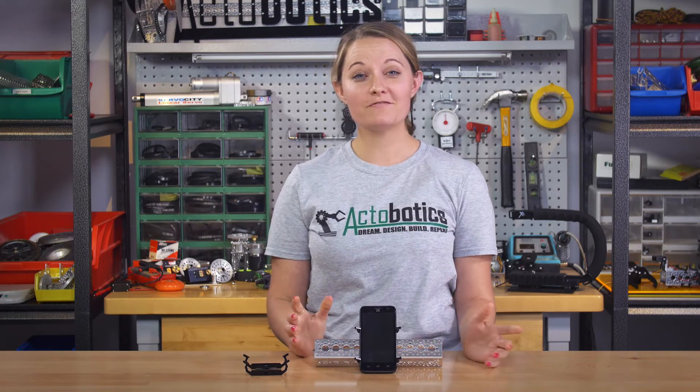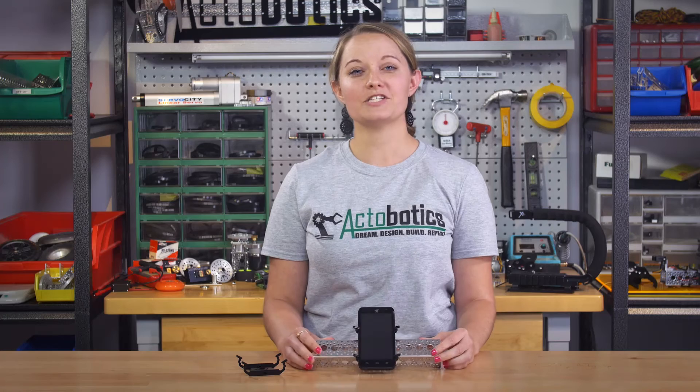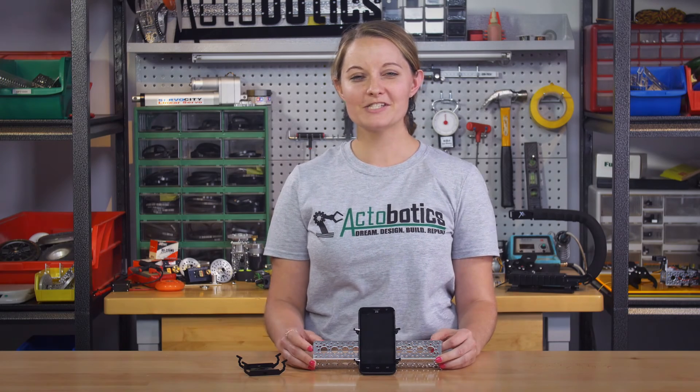And finally, one of the great things we think you guys are going to love about this is it's free for all FTC teams. All you have to do to get yours is email marketing@servocity.com with your team name and number and your address, and we'll be sure to ship you one out for free. Be sure to stay tuned for more products from Actobotics, and we'll see you guys soon.